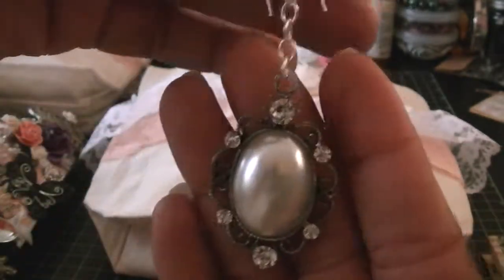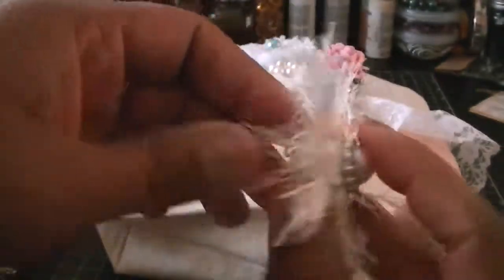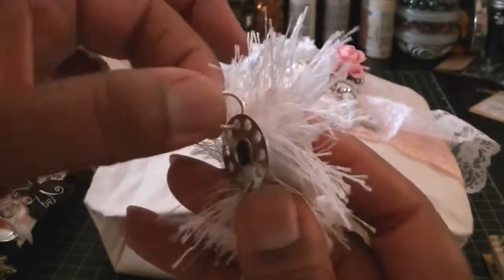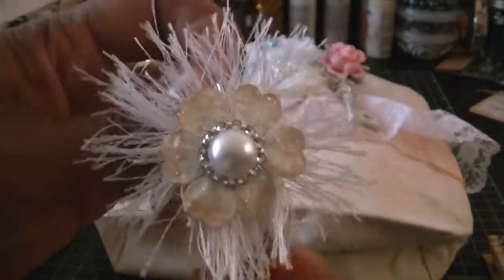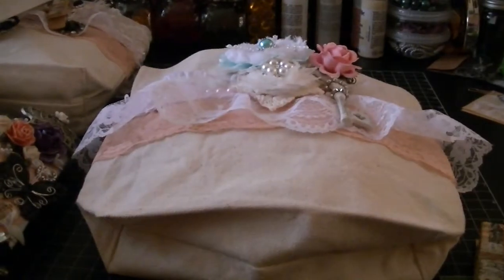Down here at the bottom is this really, really cute bling piece, and I got this from Adele on the Scrap Yard. And on the back, it's a little large ring so that you're actually able to attach it to whatever you want to attach it to.